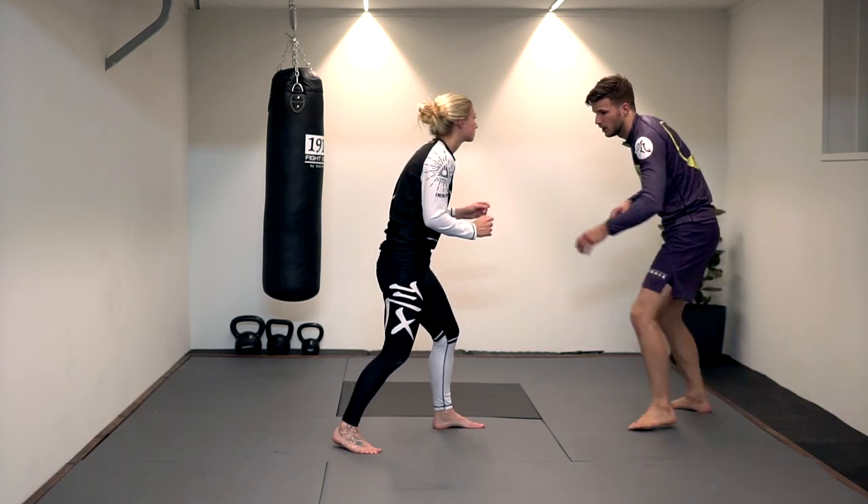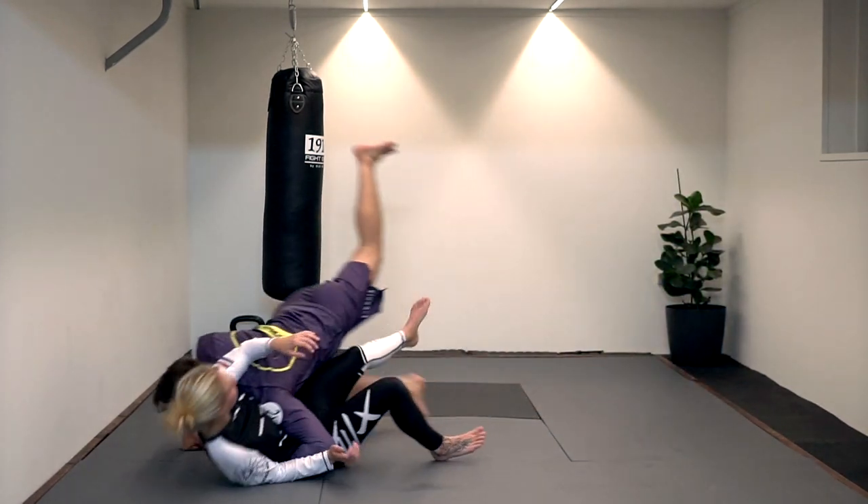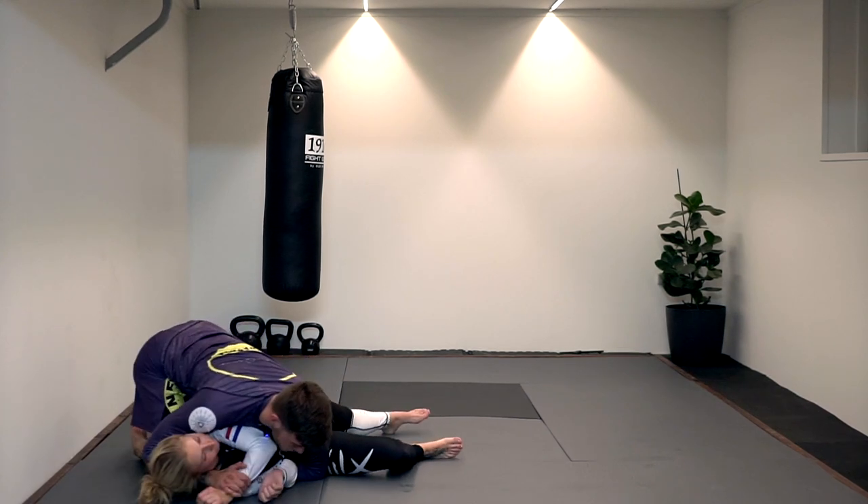One more time from a different angle — get close, shoot, trip, fall down, get side control.